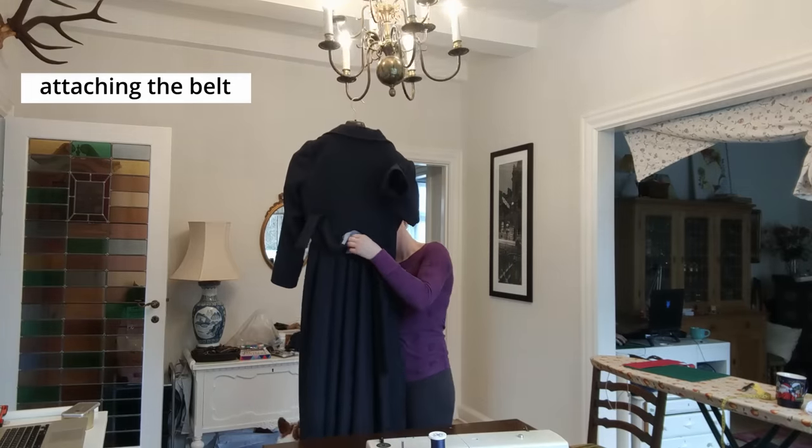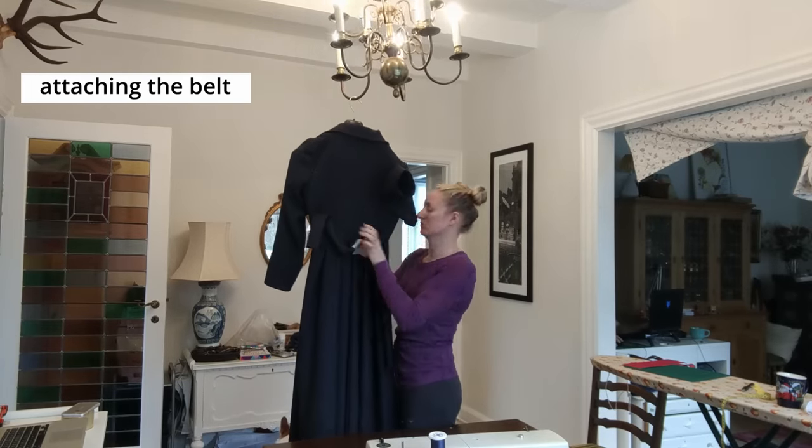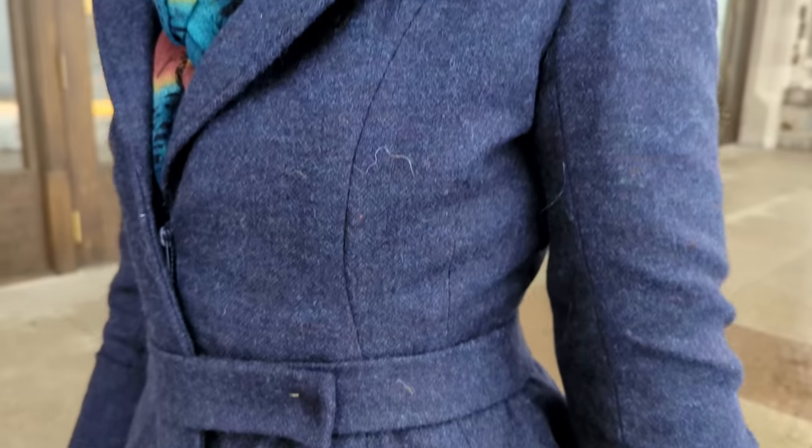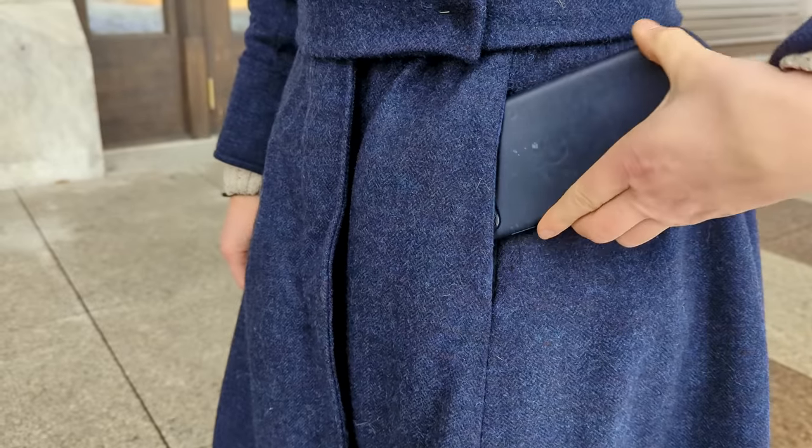I like to cut my lining full-sized using the same pattern pieces as the fashion fabric and then trim it back as I go. This worked especially well here because I wasn't super good about truing up my final pattern pieces with all of the changes I made, and I wasn't a hundred percent sure where to cut the lining in order to make it meet perfectly with the facings. I highly recommend this technique if your final pattern pieces are a little bit chaotic. Before the lining was sewn in, one important step was installing pockets into the princess seam — they are quite literally invisible when I'm wearing it even when full of stuff.